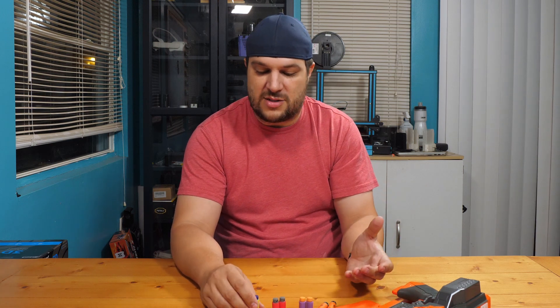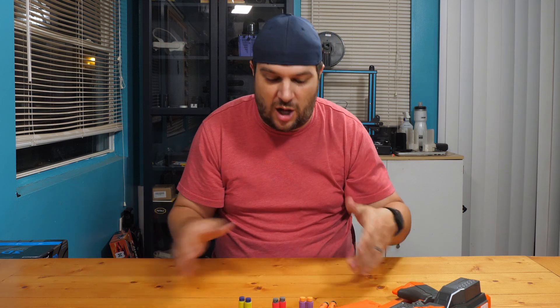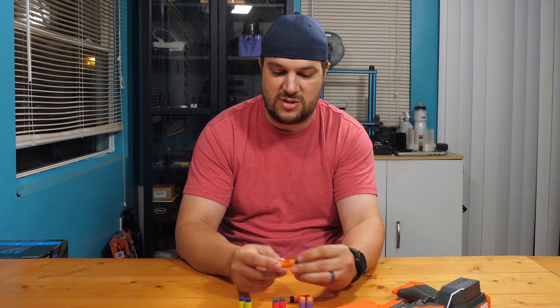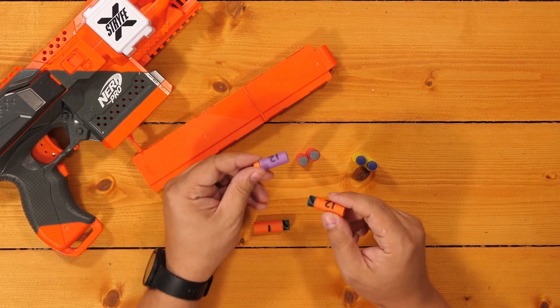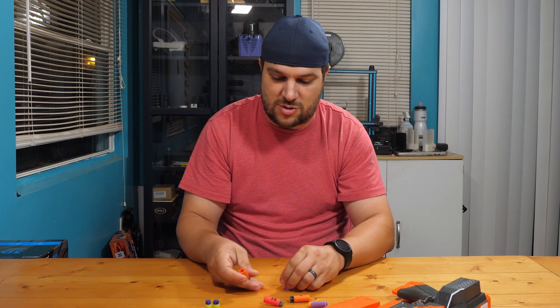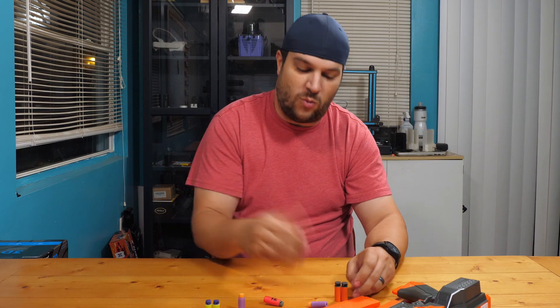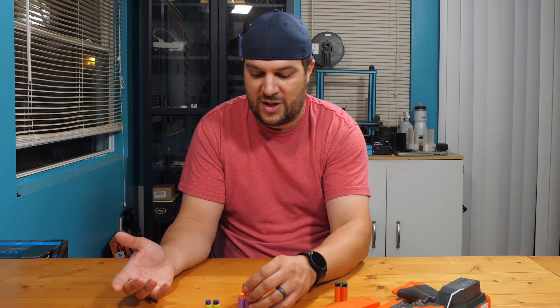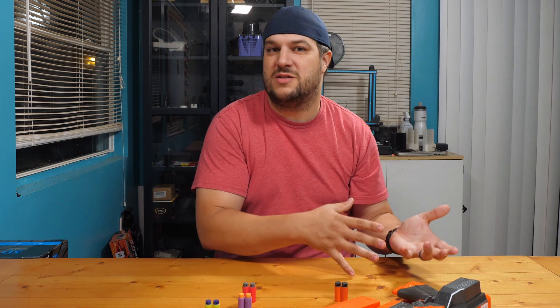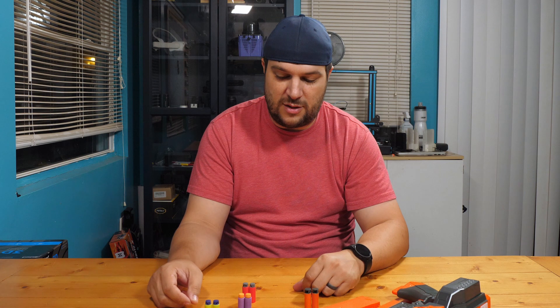After that, I took the absolute worst dart from each type and shot it through an additional 11 times — so those darts have been shot through this blaster 12 times total. The reason I did this is to show you the difference between shooting a dart once versus what you can expect on the 12th shot. Shooting a dart through flywheels 12 times seems like a good measure of success. And that's one of the reasons we play with Nerf instead of airsoft or paintball — our ammo is retrievable and reusable. At least it should be.